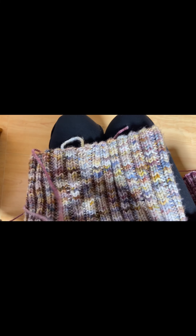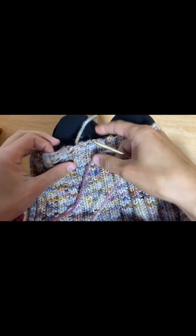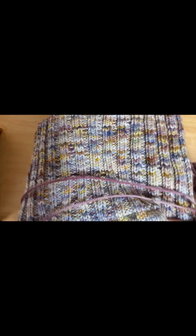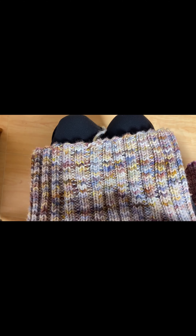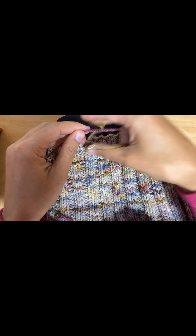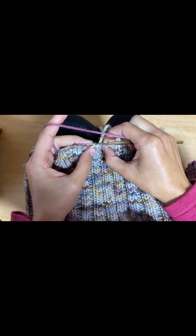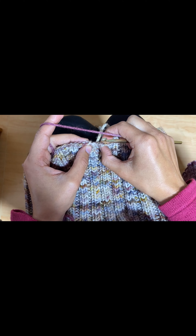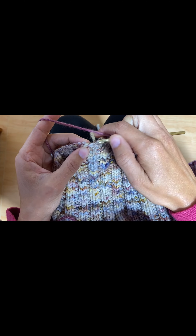I am going to add a double crocheted edging onto the waistband of my leggings. So if you are here from my leggings pattern, welcome! I am going to show you — maybe you're not a crocheter, maybe you're mostly a knitter — how to crochet this edge.